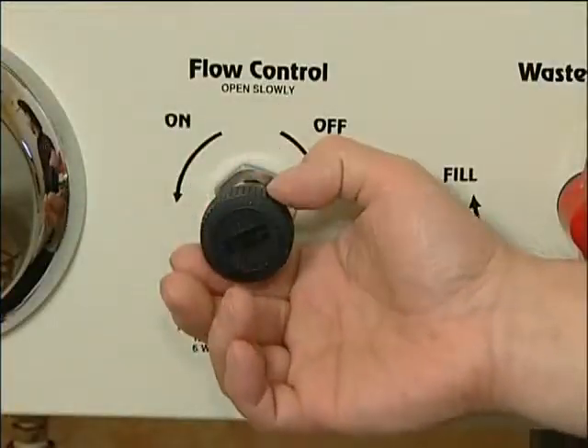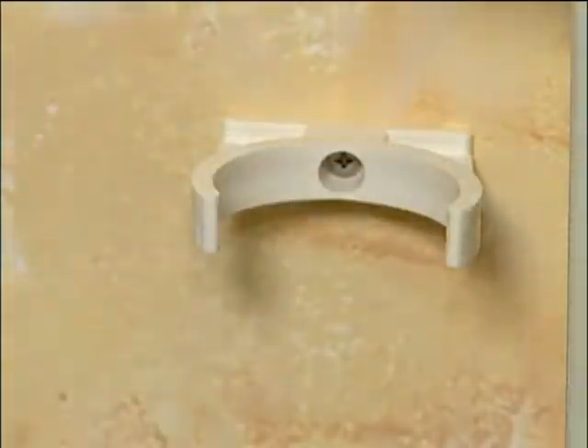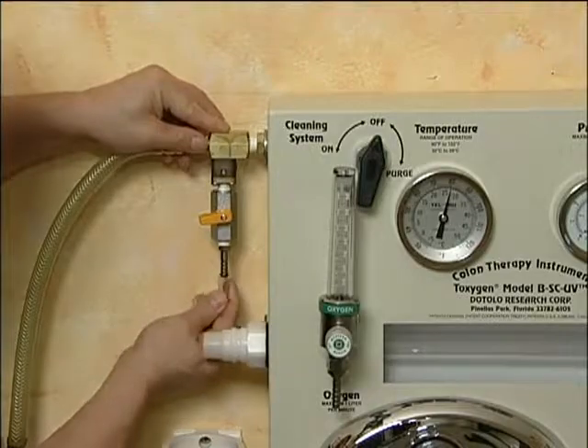Make sure that the flow control valve and the cleaning system valve are in the off position. Install the disinfectant container on the wall in close proximity to the instrument and connect the clear tubing to the disinfectant on/off valve.